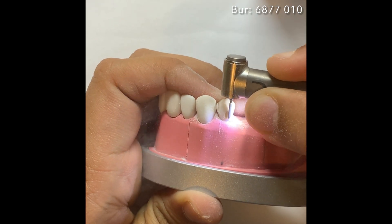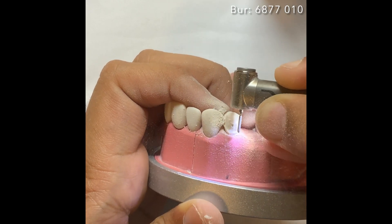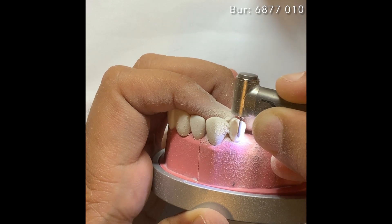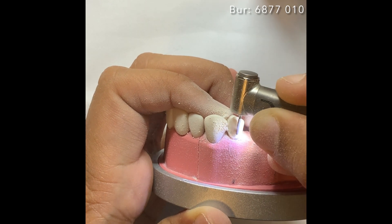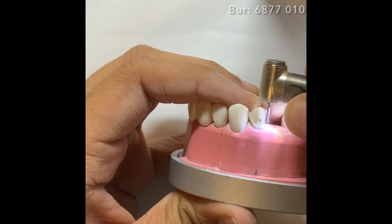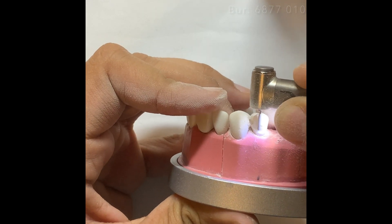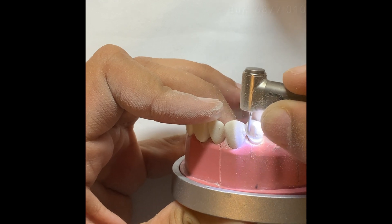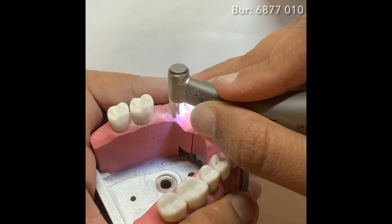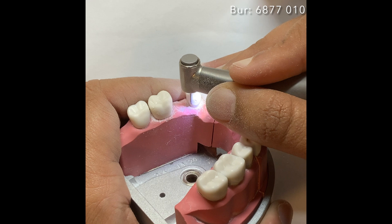Now we are going to make a rough margin all around the tooth. This step is really important — if you have a rough margin you know that you have to prepare the tooth up to this level and you are not going below. Also remember all margins have to be 0.5 to 1mm above the gingival. Sub-gingival margins are not acceptable for exam purposes. In patients it varies, but on exam purposes make sure you are supragingival. Make this rough margin for reference all around the tooth surface.